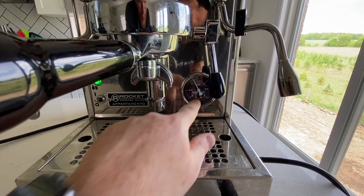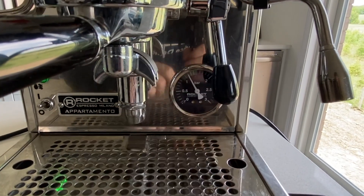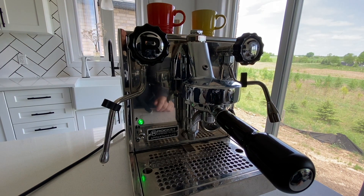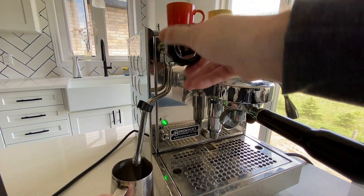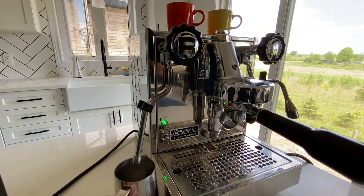We also have the pressure gauge, which really serves as a temperature gauge. You can see the little needle is in the green zone now, which means the machine is ready. The steam wand is one of my favorite features of the machine. It doesn't have the quick toggle for on and off like some of the ECM machines do, but these knobs work just fine. They're iconic Rocket and they look really great.